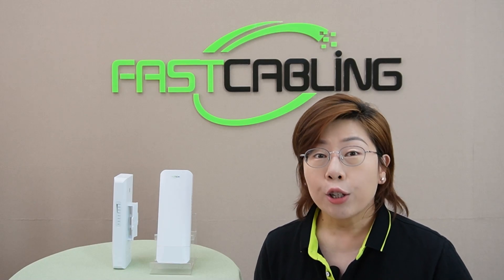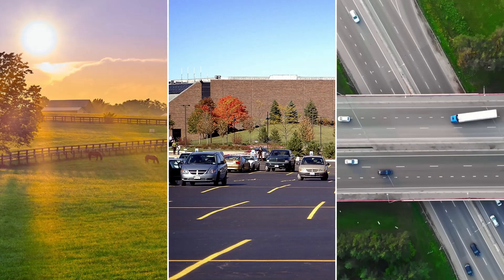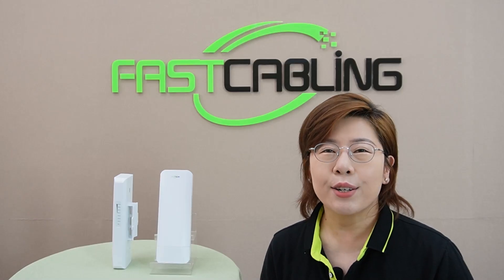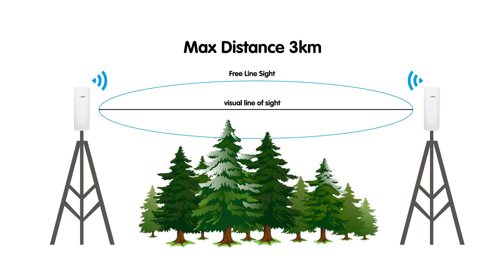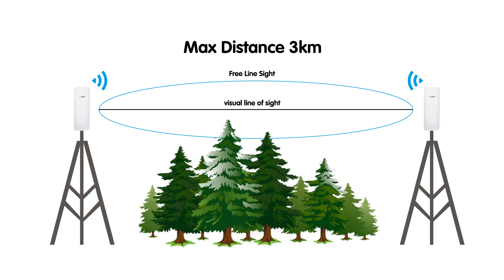It is well suited for remote or dangerous areas, such as farms, parking lots, and highways. You are able to set up a wireless connection at a maximum of 900 Mbps transmission data rates within a 3 km transmission range with no obstacles in between.